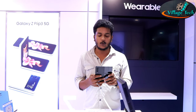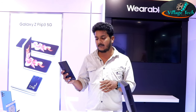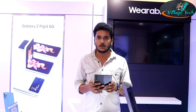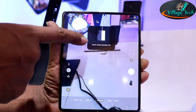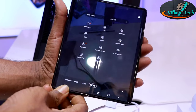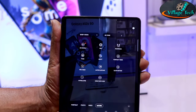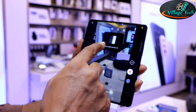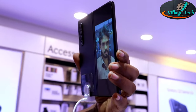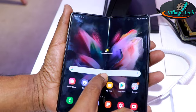For camera features, you can use a dual preview mode to take selfies while using the rear camera. You can add filters, emojis, and previews. The rear camera selfie feature allows creative shooting options.